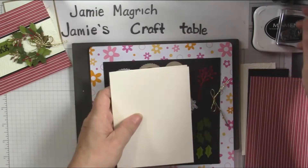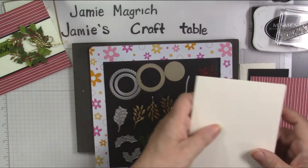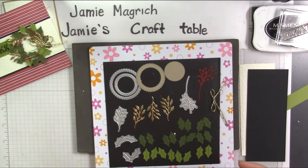Five and a half by eight and a half, scored and folded at four and a quarter. I'll put these two aside for now.